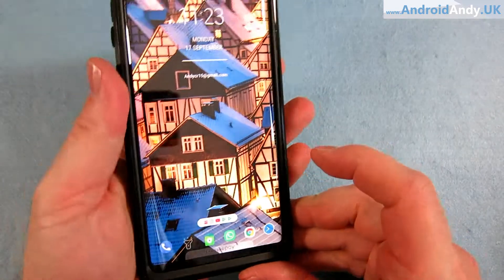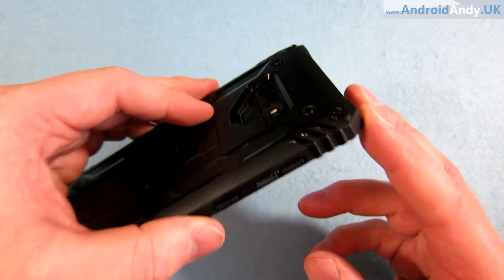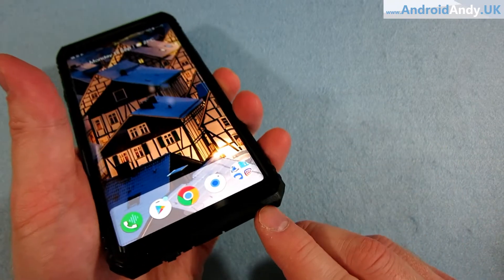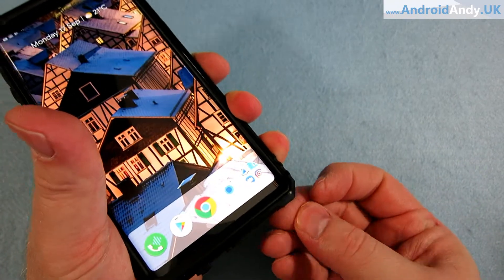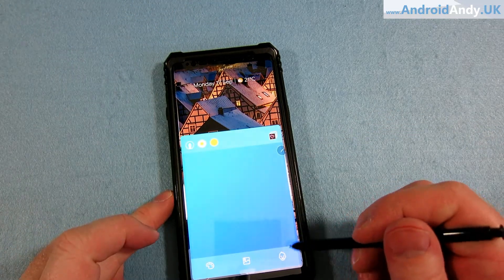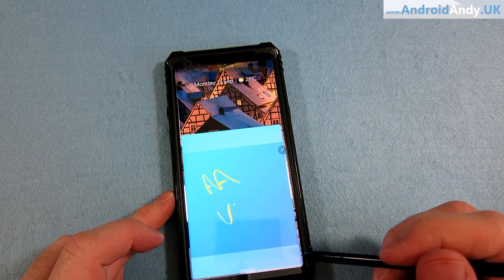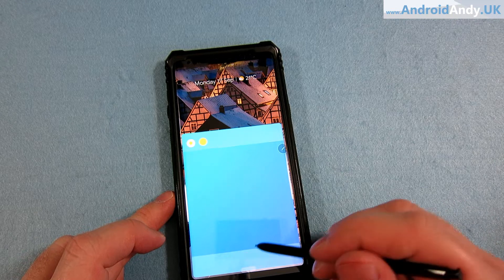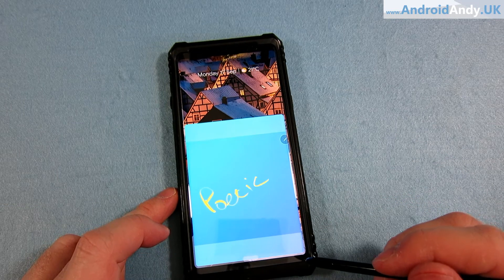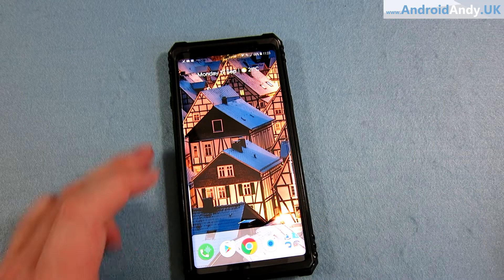This feels like a slightly more protective case - that cutout feels deeper than the last one. I actually hurt my finger getting the last case off - you can see a bit of blood there! It's quite tricky to get the S-pen out. Coming back to live messages - that is a bit smoother after cleaning. There's still a little bit of resistance but cleaning has helped. So there we go.